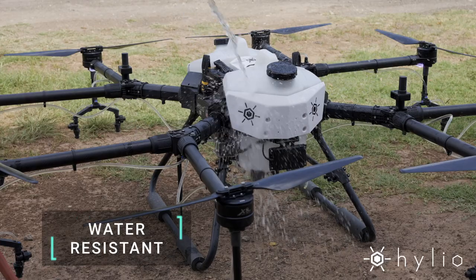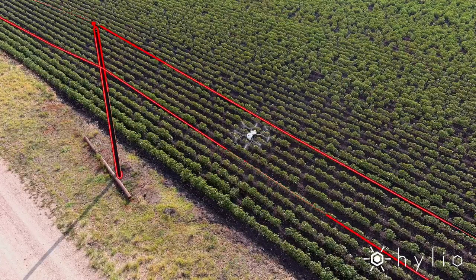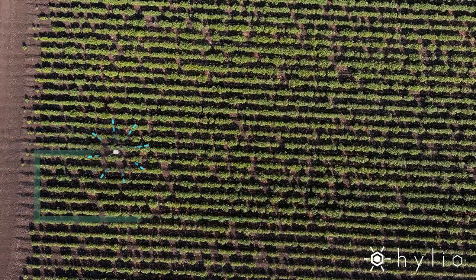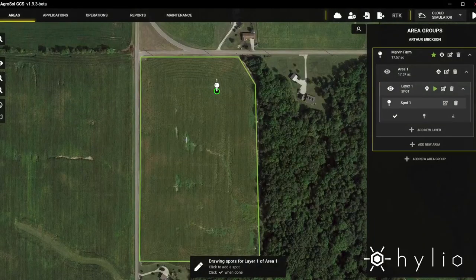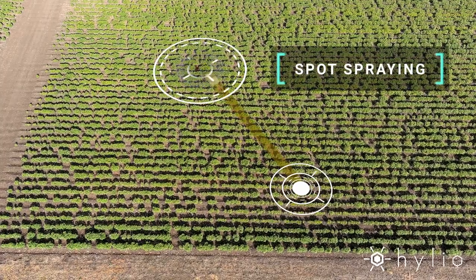The AG-230 is designed to stand up to the elements and has no problem navigating complicated areas. No need for manual control — the AG-230 operates autonomously. Simply use our AgriSol software to assign full coverage, broadcast applications, precise spot spray treatments, and more.